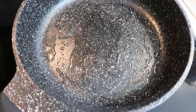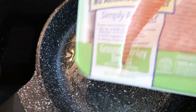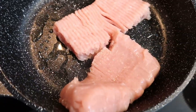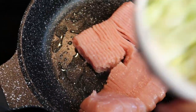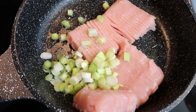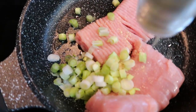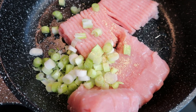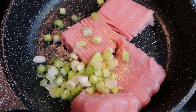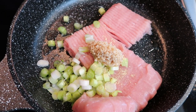In a large skillet sprayed with nonstick cooking spray, add one pound of ground turkey and start cooking it. Add half of the chopped scallions, reserving the other half for topping the dish. Throw in some ginger powder and a large scoop of minced garlic, and let this cook until the turkey is browned.